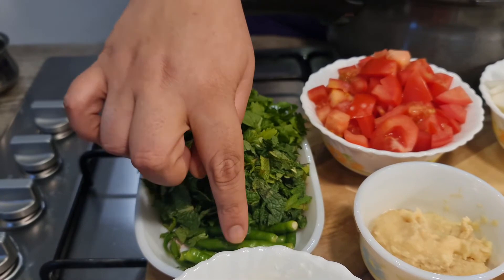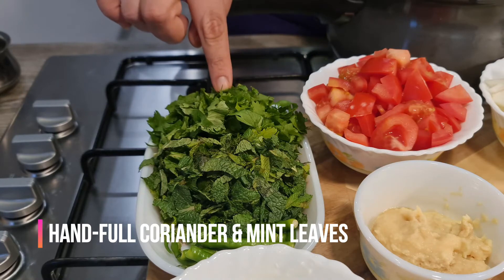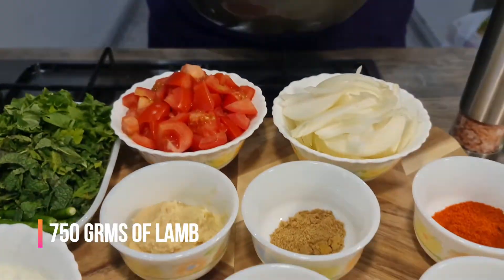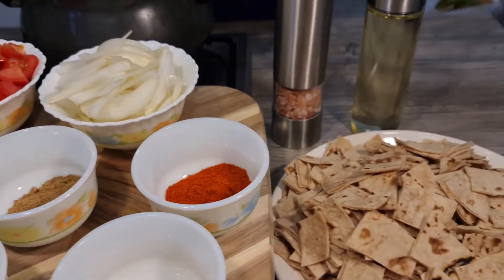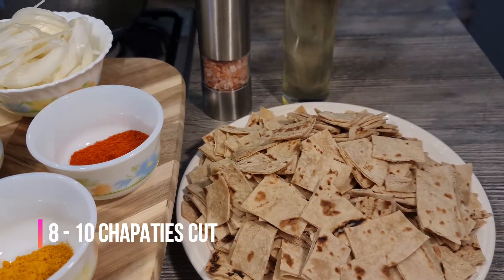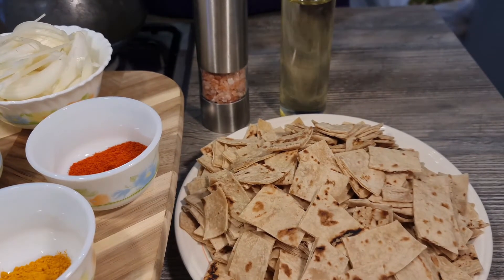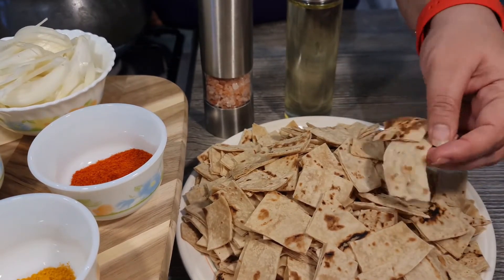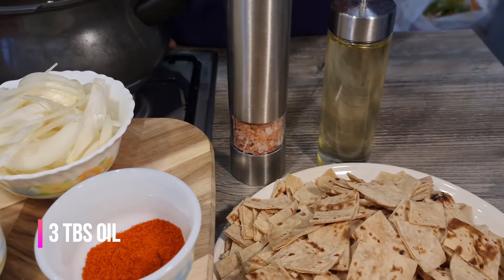I've taken about six to seven green chilies — this is just based on taste, so add more if you like spice. I've taken a handful of mint leaves and a handful of coriander leaves. I've taken about 750 grams of lamb — you can use any meat you like, boneless or on the bone. I've used on the bone. I've taken about eight to ten chapatis — these are leftover chapatis, or you can make fresh, but leftover chapatis work great. I've cut them into small pieces, and I'm using three tablespoons of oil and salt as per taste.